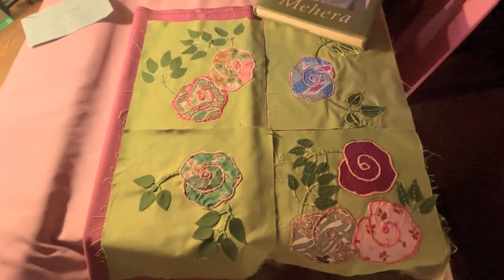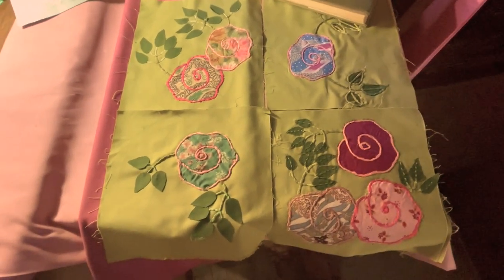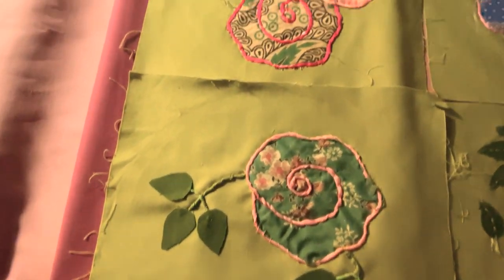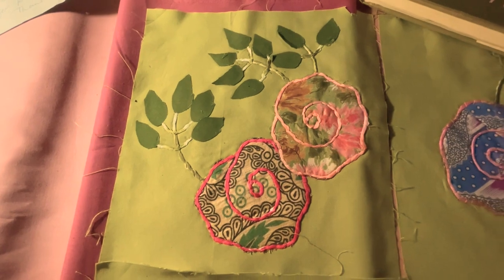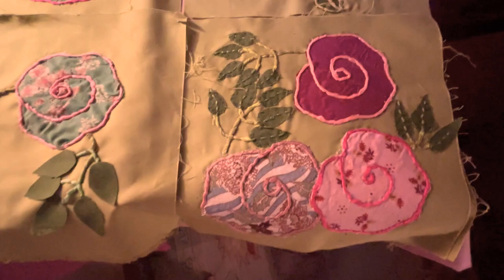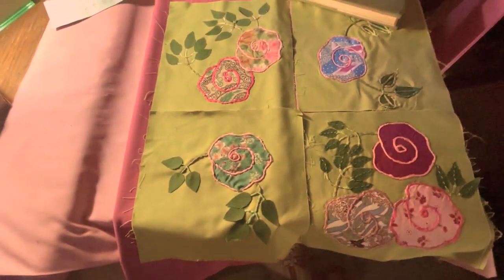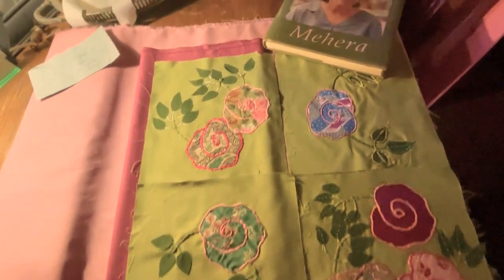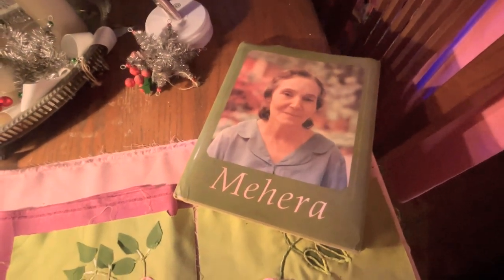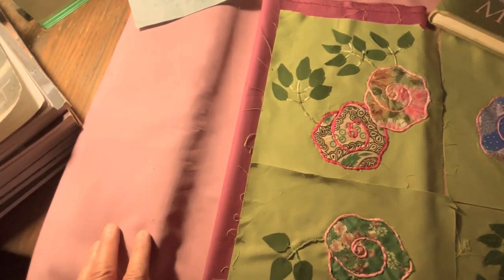She grew roses in a garden to put in front of Mara Baba's photographs after he passed away. So you can see these are all pieces of her fabric from her clothing that the tailors made over the years. These are not colors I would have chosen for a quilt if I was designing it without her in mind. I always thought of her as wearing very muted, dusty colors — especially moss green and dusty rose and mauve.